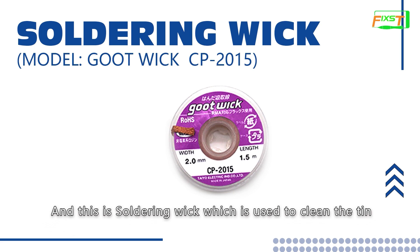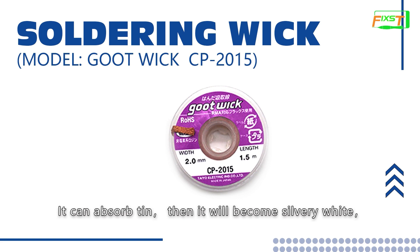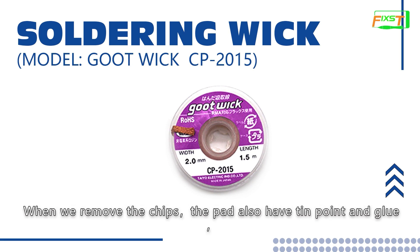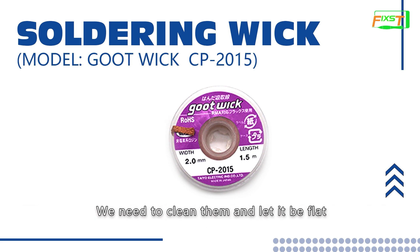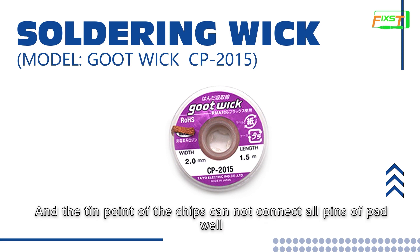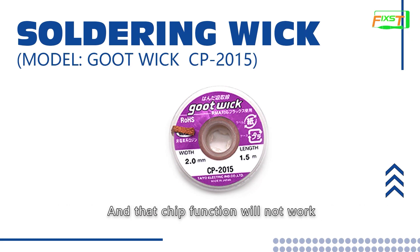This is soldering wick, which is used to clean the solder. It can absorb solder, then it will become silvery white. We need to cut off the discolored sections before continuing to use. When we remove chips, the pad also has solder and glue. We need to clean them and make them flat. Otherwise, some parts of the pad will be higher and some lower, and the solder balls of the chip cannot connect all pins of the pad well, causing that chip function to not work.